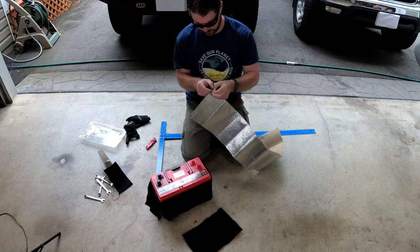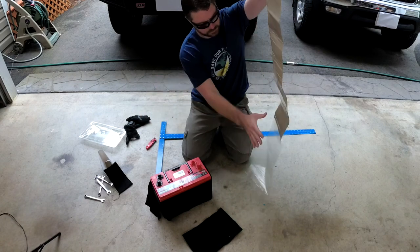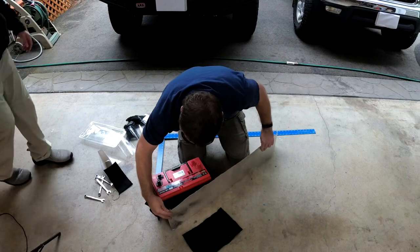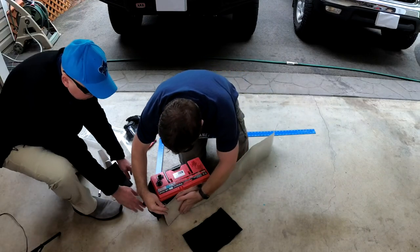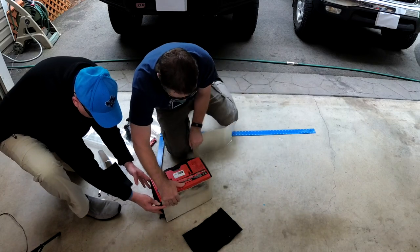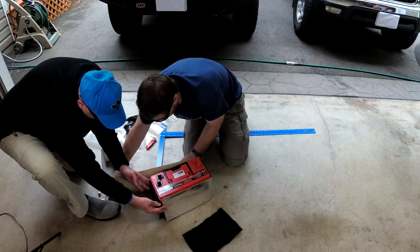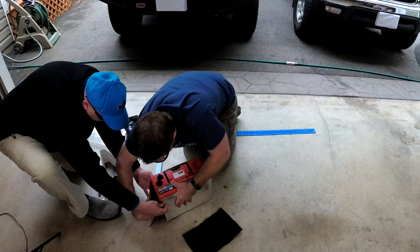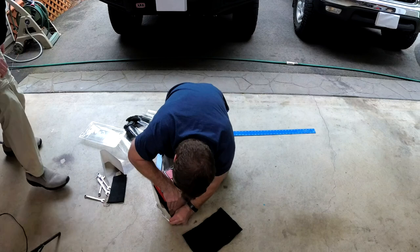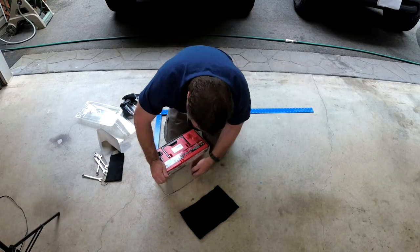Peel off this backing — it's like a big sticker. Pull this as tight as I can. It should give you a little more. Hopefully we have just enough to wrap it around and stick it. So this kit is just enough for this battery.